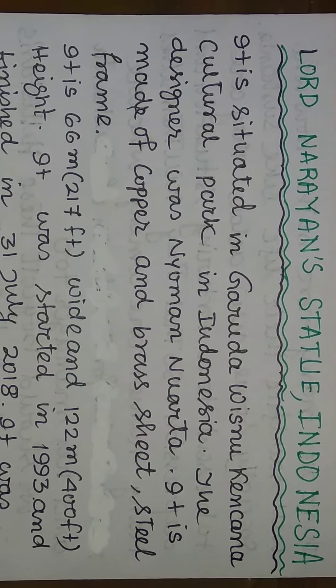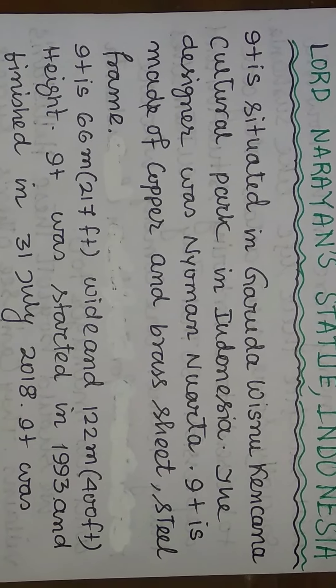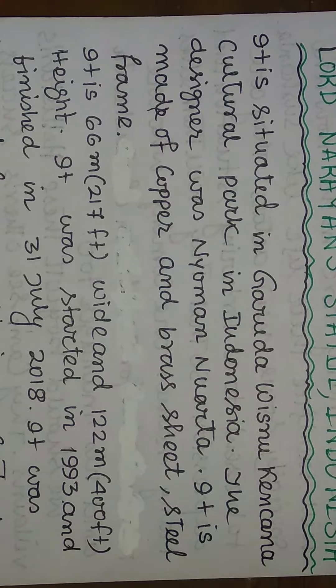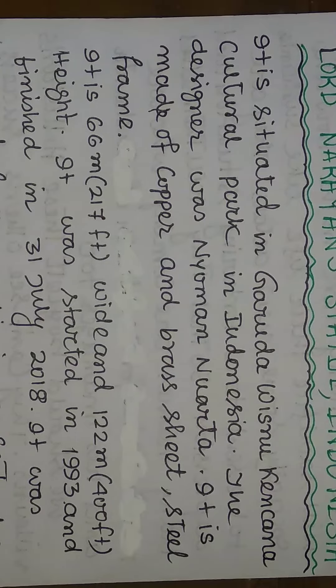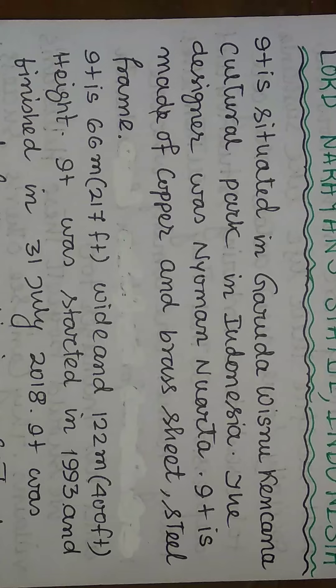Lord Narayan's Vishnu Statue, Indonesia. It is situated in Garuda Vishnu Kencana Cultural Park in Indonesia, which is a park and a statue.